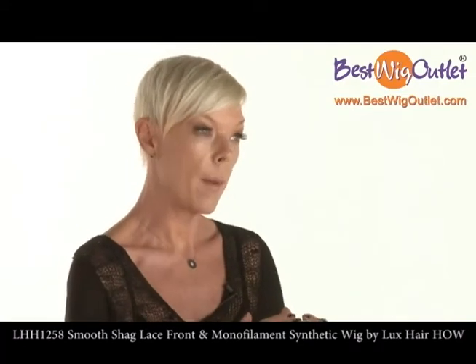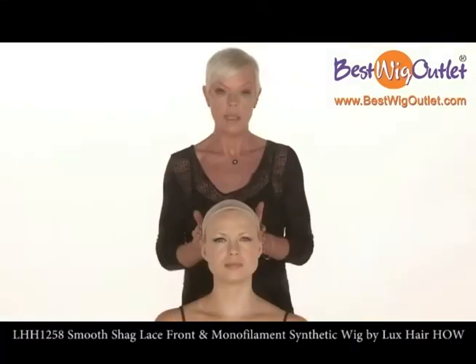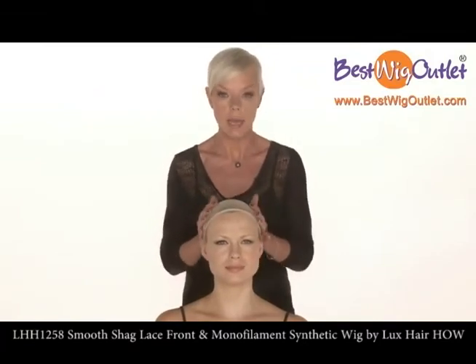So this is how easy it is. Put a wig cap on. What you want to make sure you do is pull it back onto the hairline, take it off your ears and then just tuck your pre-existing hair underneath.